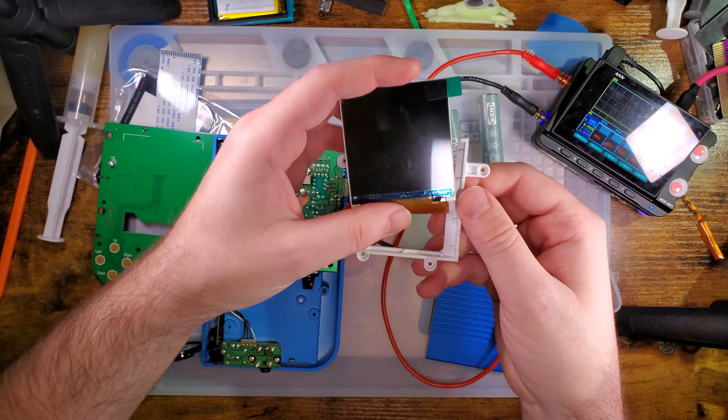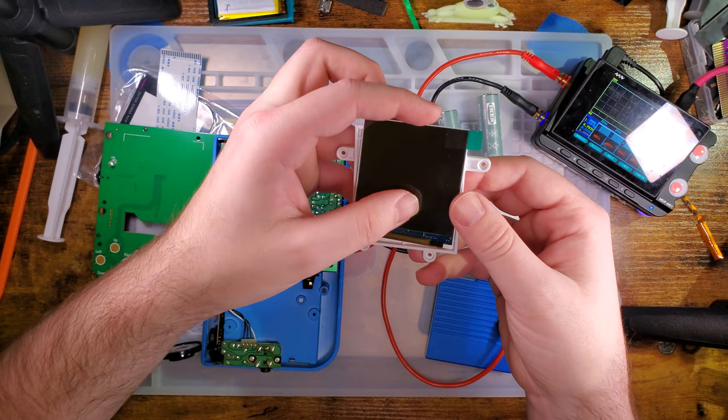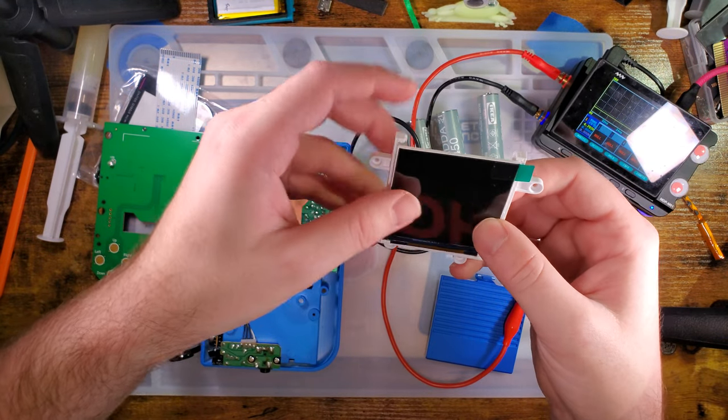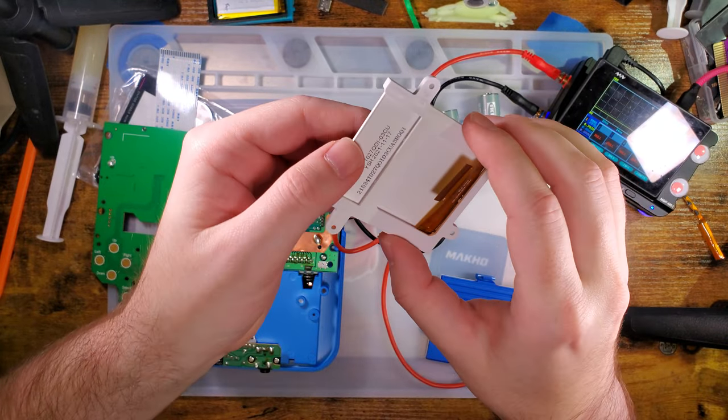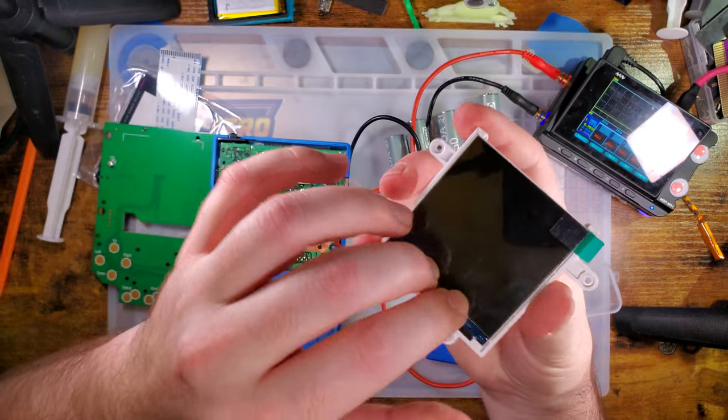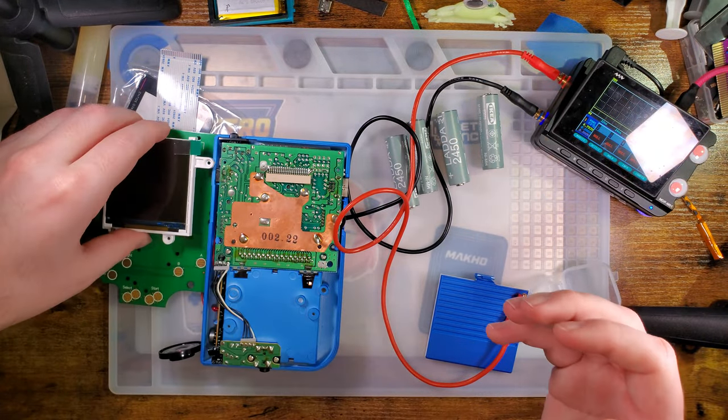The screen just kind of sits in the bracket and then you screw the bracket in. Easy peasy.